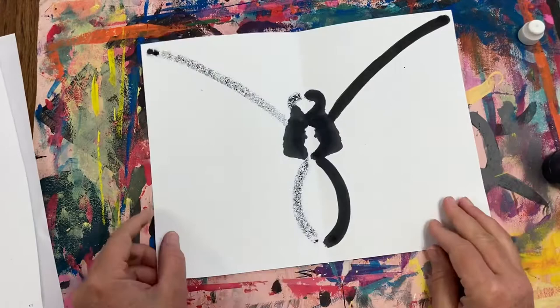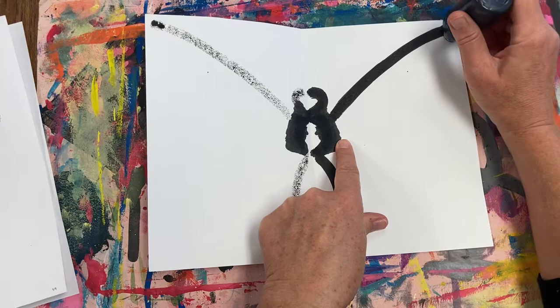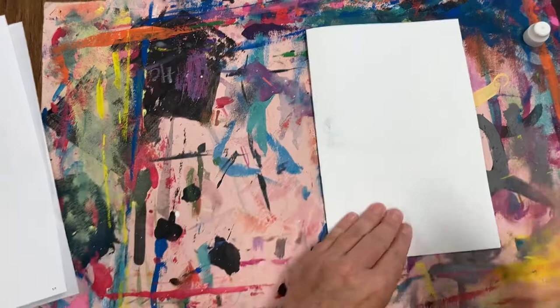Now let's finish the top wing by coming around and going back to the thorax — down and a kind of wiggly line and back to the thorax. Press your paper over and massage. Pause the video and make sure you're on the same step as me.